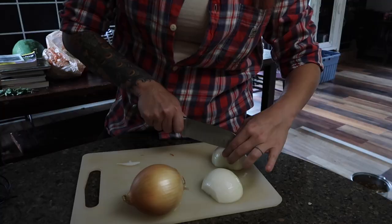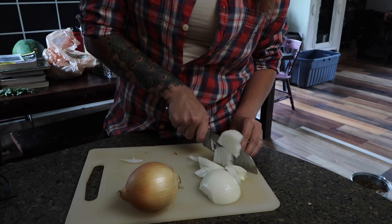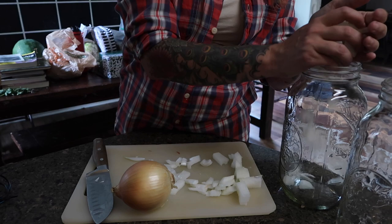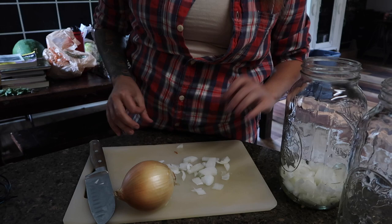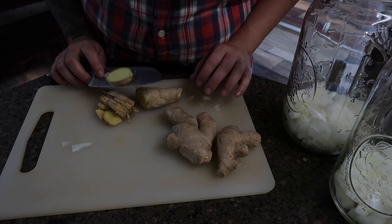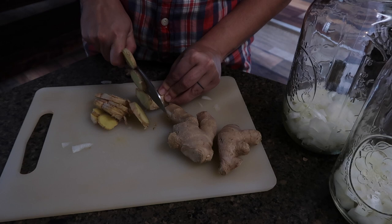We are making two batches, one for each of our households. Each batch needs one onion and we're just kind of dicing this up. We're putting these ingredients into a clean half-gallon mason jar. If you don't have a big jar like this, there's no need to buy one special — just separate it out into two quarts or something like that.